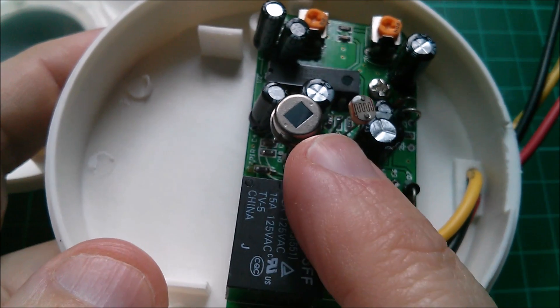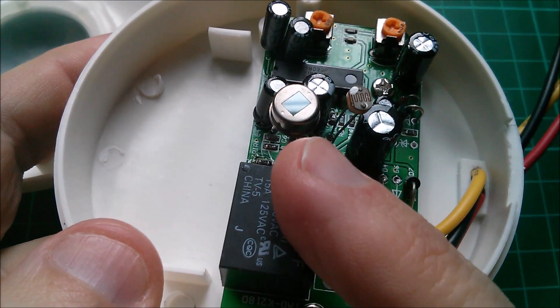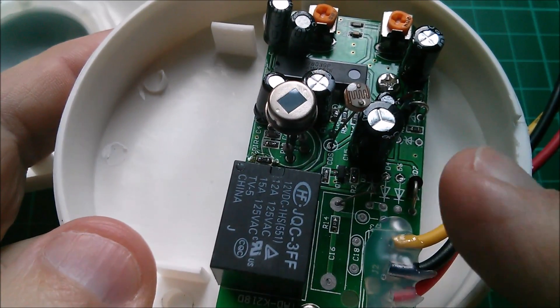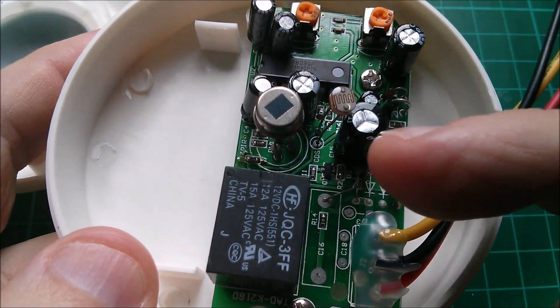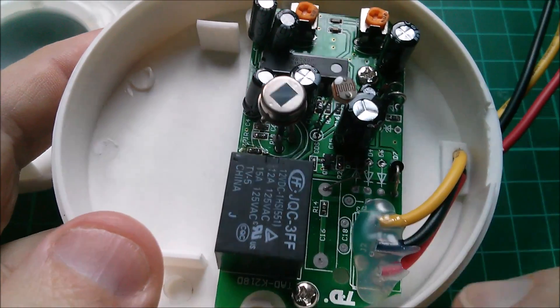What this thing is looking for is a sudden change - through some sort of differentiator, I think - a sudden change in signal level. So if the circuitry behind this sensor sees a rapid increase or rapid decrease in energy hitting this sensor, then it will trigger the relay. The timer relay will stay on for a period of time.